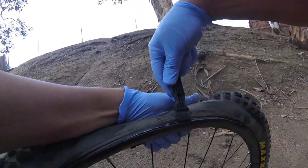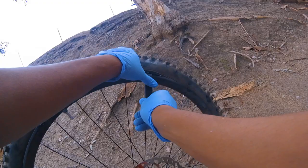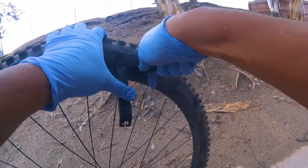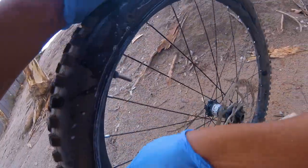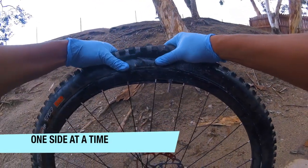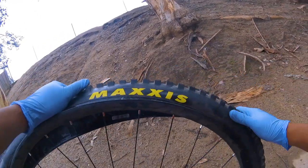Once you hear that pop, you can start walking it through. Put one lever on the other side, pop it, then get the other one in there and walk it. Now you're down on the other side — spin it around and work on this side right here. Pop it again, pop the lip. Once you hear that pop, get your lever and start walking it.